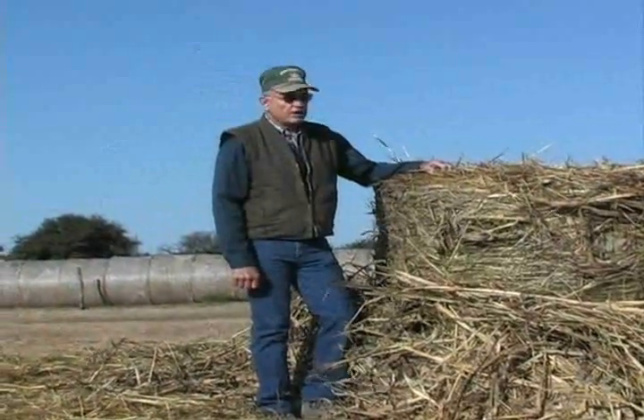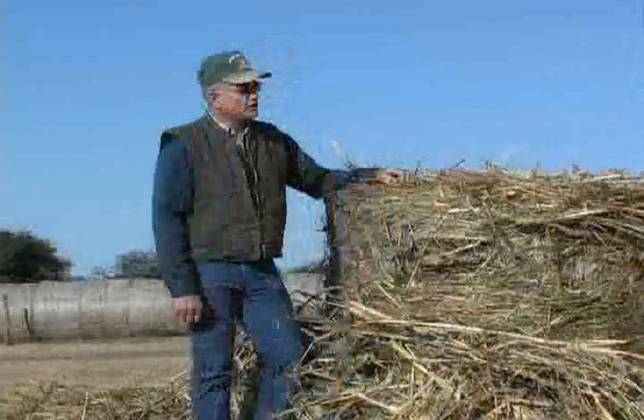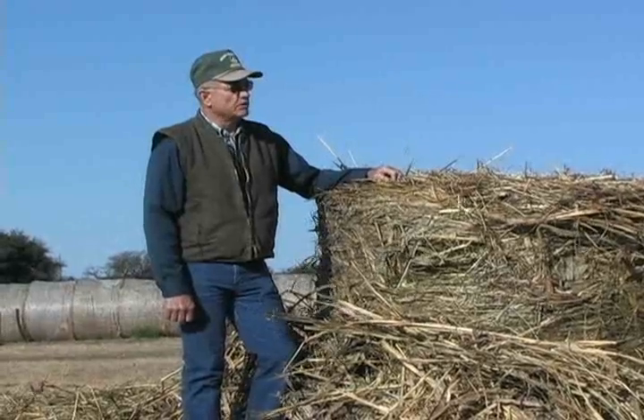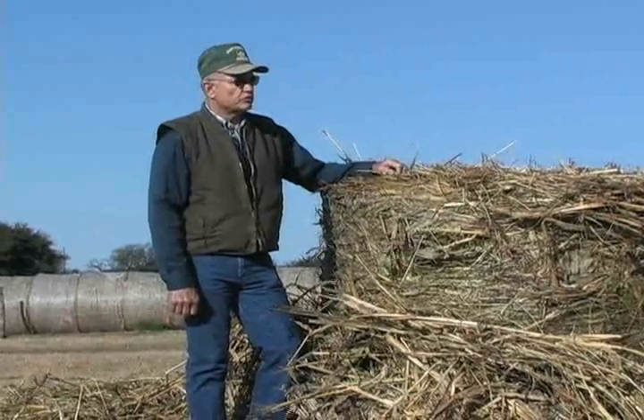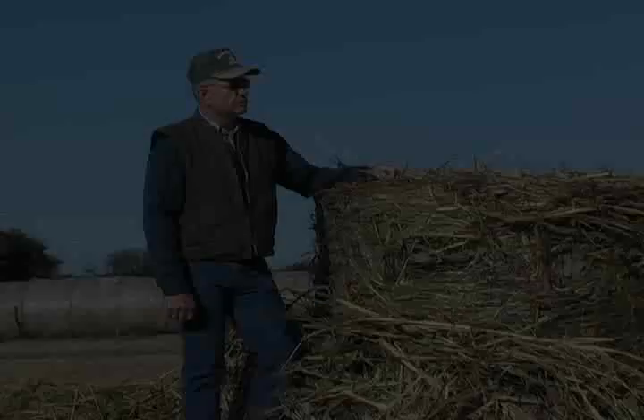The moisture content of this hay was in the 25 to 30 percent range. Prior to Silomix, we'd try to bale in the 15 to 18 percent range and stop at 20 percent. We'd have spoilage after 20 percent moisture.